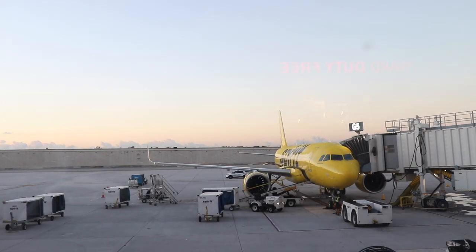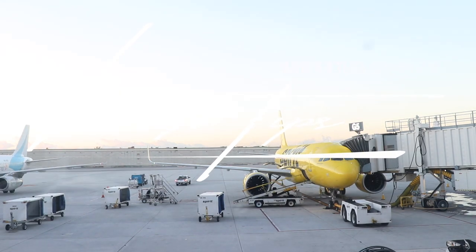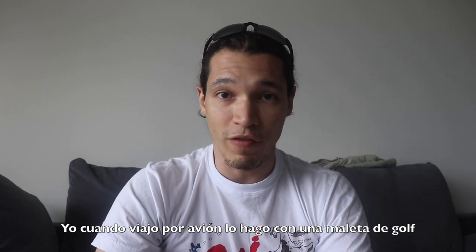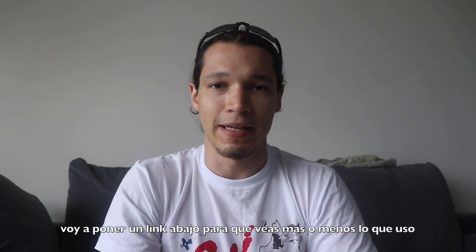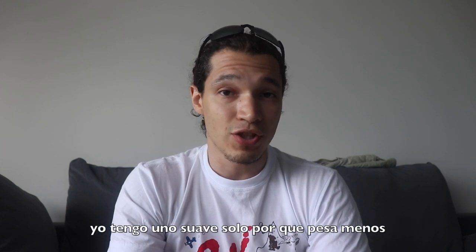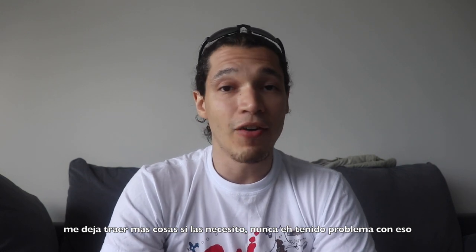This is how I travel with Kendo gear. When I travel by plane, I use a golf cover bag — the bag used to cover golf clubs. I'll put a link below so you can check out more or less what I use. You can use a soft case or a hard case. I have a soft case because it weighs less and allows me to bring more stuff if I need to. Never had a problem with it.